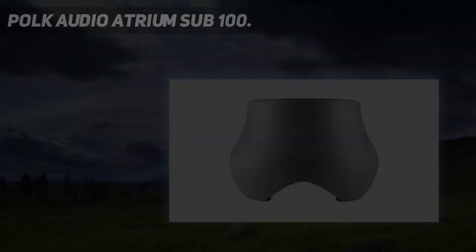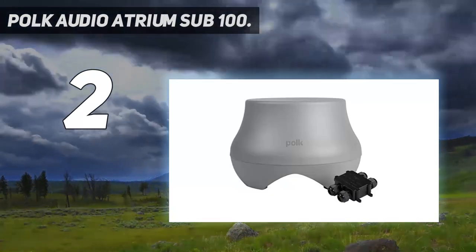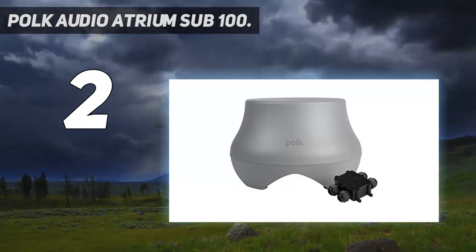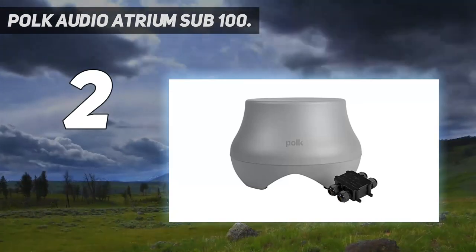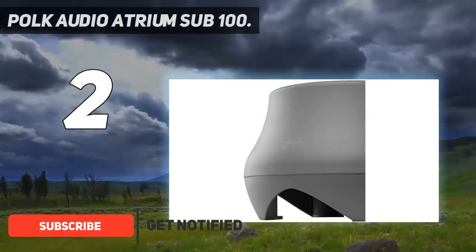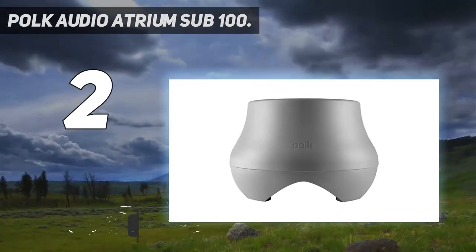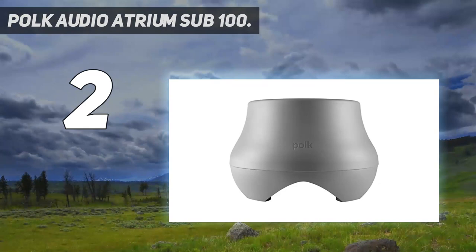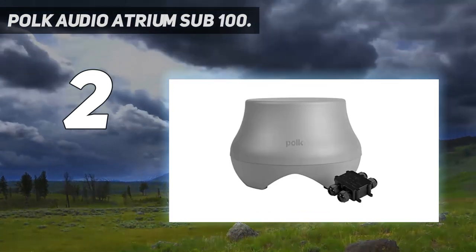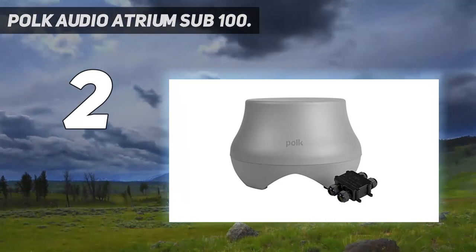Number 2 on this list: the POKE Audio Atrium SUB100. For those of you who know the POKE brand, POKE specializes primarily in outdoor audio equipment and has built up a reputation over the years for solid performance. They have come up with the POKE Audio Atrium SUB100, which is a pretty great subwoofer to have in your outdoor garden. It delivers rich, thumpy bass and has plenty of power output for garden parties and music.